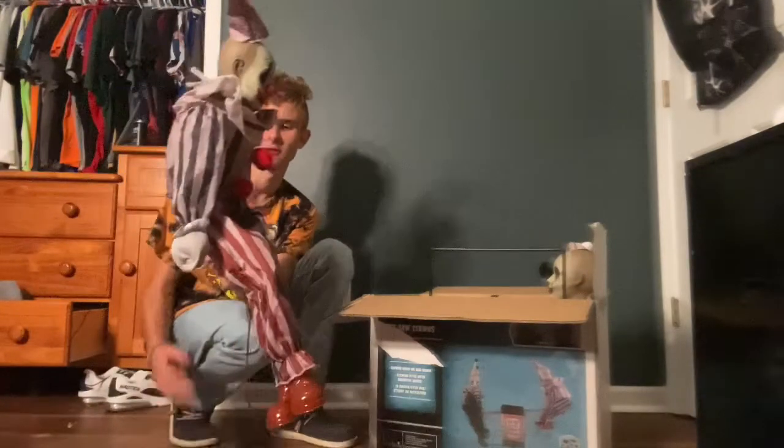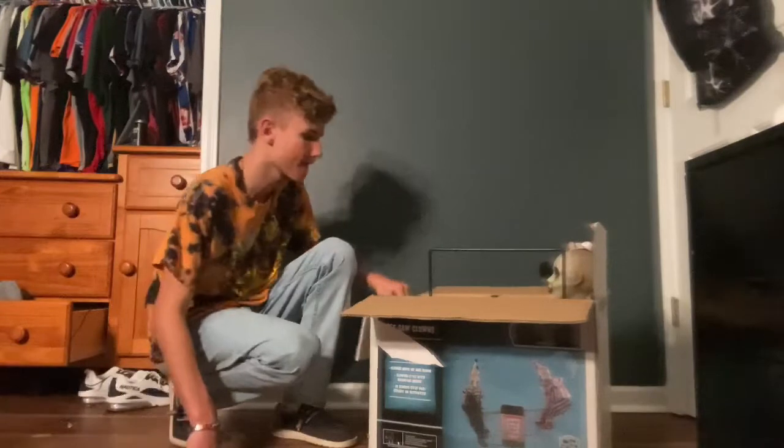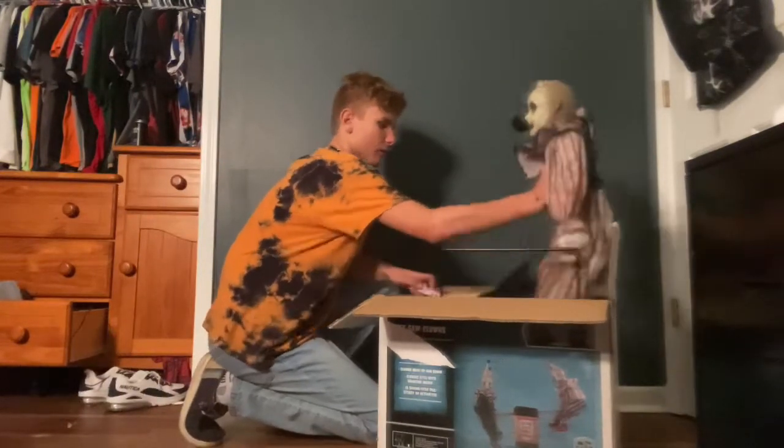So yeah, that one will be riding on the seesaw. And we'll get the other little guy — he'll be riding too.